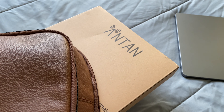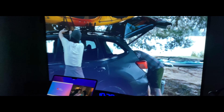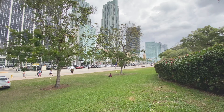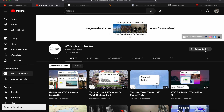So that was a lot, but these are all the steps that you can take to get free TV from the air on any mobile device — in a dorm room, apartment, house, or even a park. Follow Western New York Over the Air on Instagram at WNYOverTheAir and be sure to subscribe to Western New York Over the Air on YouTube for more over-the-air technology-related videos.